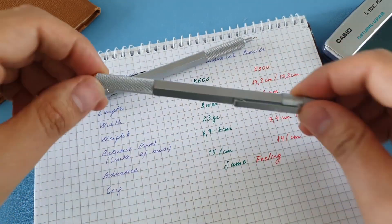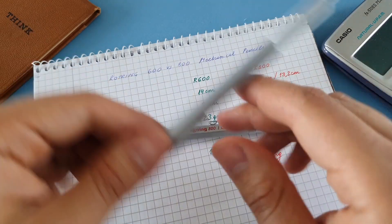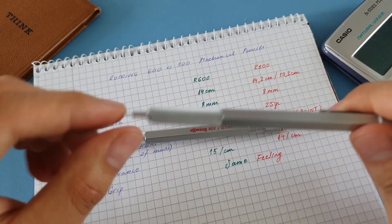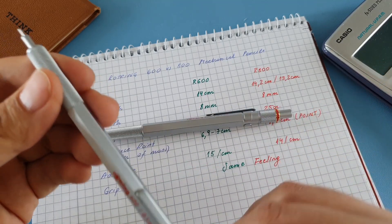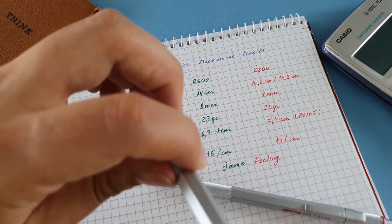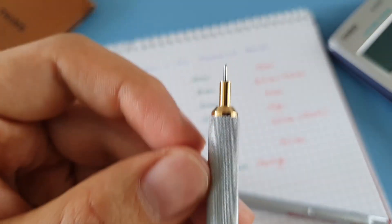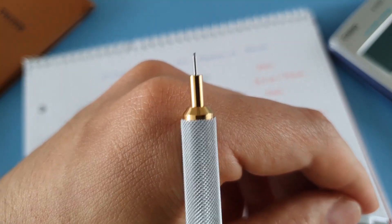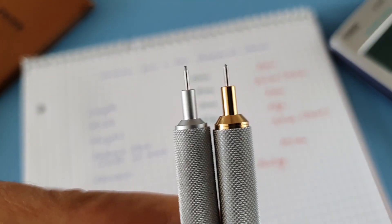I also wanted to see how much lead advances per click. For the 600 you need roughly 15 pushes to achieve one centimeter of lead, while the 800 requires fewer. This is an average and depends on how hard you press and the tolerance of the mechanism. I'll do one push on each to show you — the advance really depends on pressure, but compared side by side you can clearly see the difference.